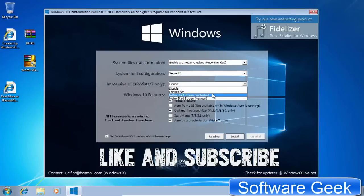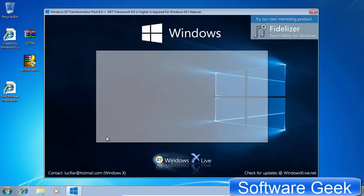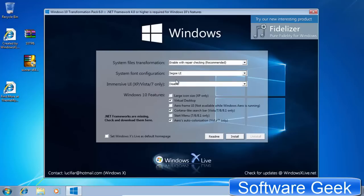Default settings are best. Don't make any changes except for the 'Set Windows X Live as default home page' option — it will change the default home page in all installed web browsers if you don't remove the checkmark from this option. Click Install.